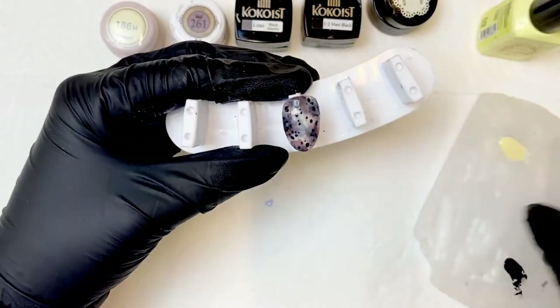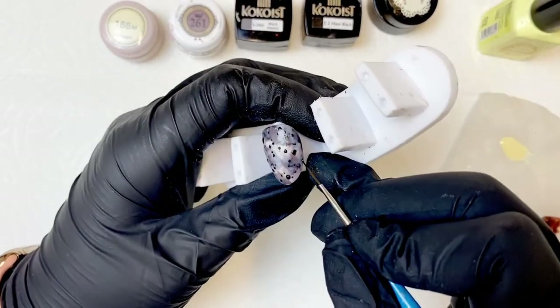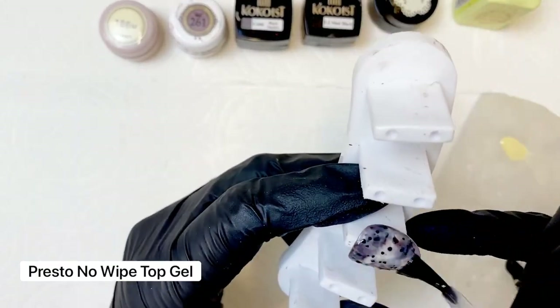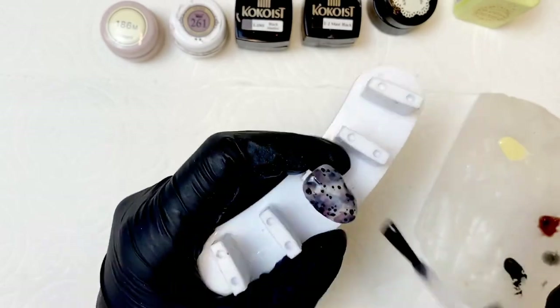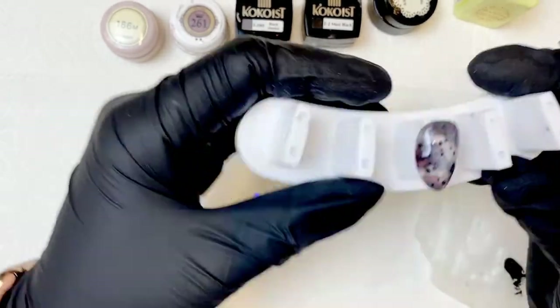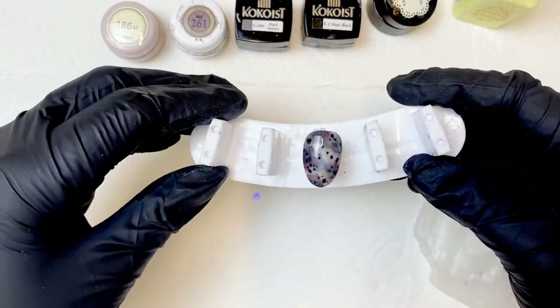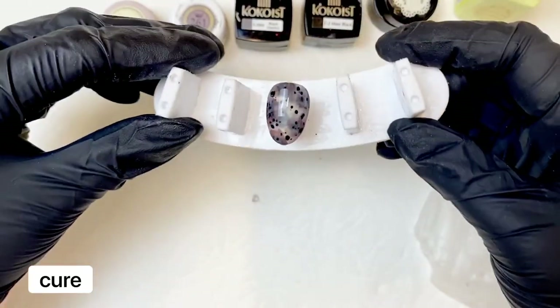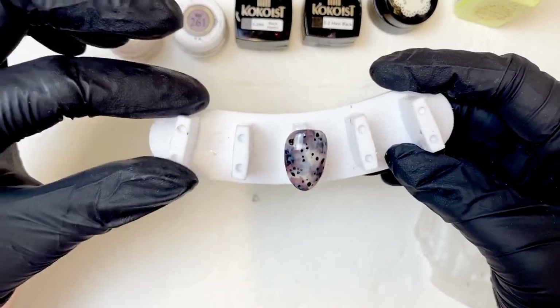As always, check your angles — you want to make sure that everything is nice and balanced, even if it's a design that's a little more random. Whenever you have a layered design, there's bound to be some difference in texture, so I love the Presto no-wipe top coat because it's nice and viscous, self-levels beautifully, and creates a nice even finish. And that completes our blonde tortoise shell design! Thank you so much for hanging with me — I can't wait to see what you guys create. Don't forget to tag me, and if you have any questions, feel free to leave them in the comments.